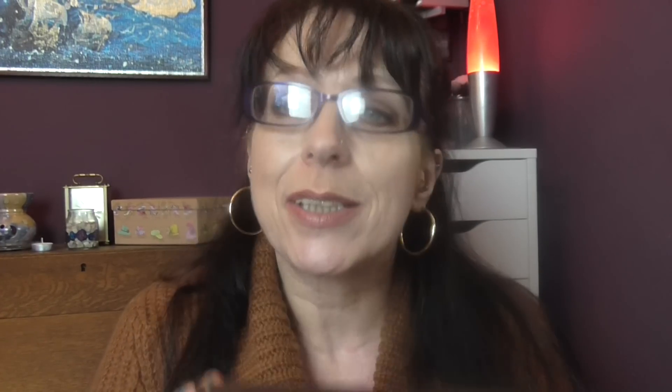I've left the best till last: my Too Faced Chocolate palette. I've only had this since Christmas, but I just had to include it. The smell — I can sit and sniff it all day, it's gorgeous. It really does smell of chocolate. I absolutely love that colour, and that colour, and that colour.